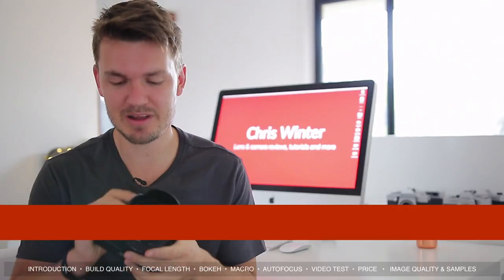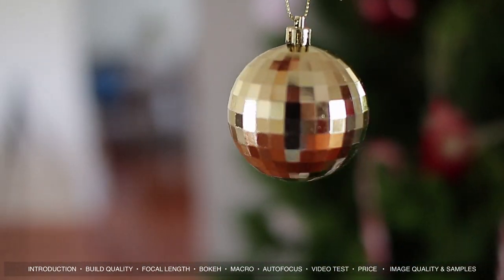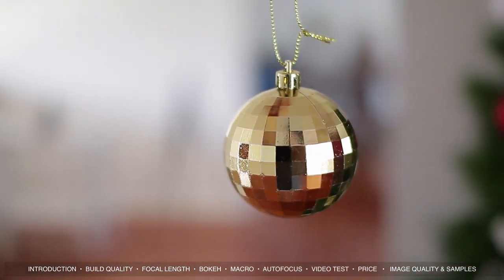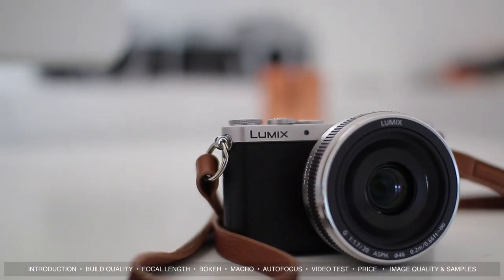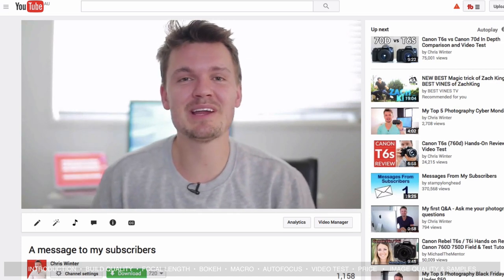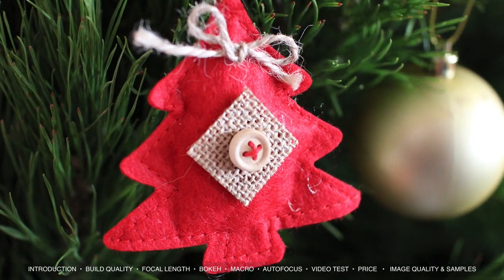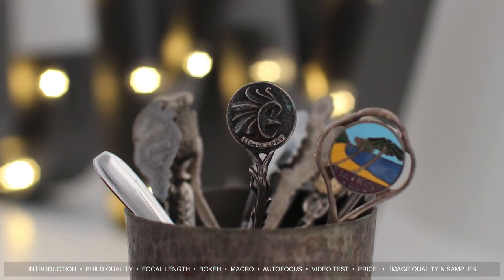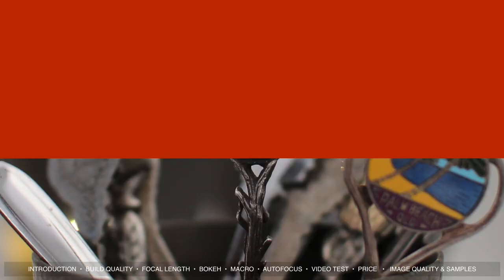As with almost any f1.4 lens, one of the best things is how easy it is to get really nice bokeh, and that's no different with this Sigma. At f1.4 it produces an incredibly shallow depth of field. A lot of people ask me what lens I use for my YouTube videos, and I've been using this Sigma 30 for nearly two years — it really allows me to separate myself from the background. The minimum focus distance is around 40 centimeters, so don't expect ultra close-ups, but it's not a macro lens. It does provide nice photos of small objects due to that shallow depth of field.